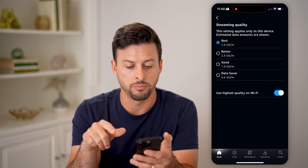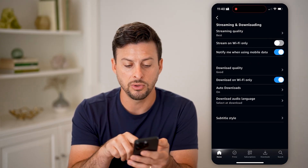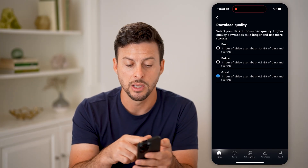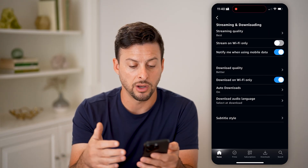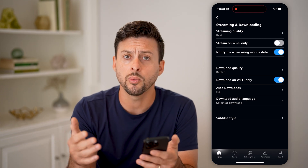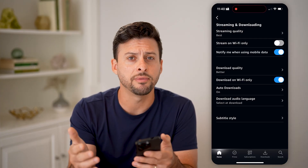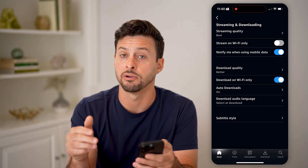Let's switch it to Best. You can see it will use the highest quality on Wi-Fi. It will also give you the ability to change the download quality — you can choose Best, which uses about 1.4 gigabytes per hour, or other options. You have a bunch of different options for downloading as well, whether you want to only download on Wi-Fi or whether you're okay with downloading on cell data. To get the very best quality when watching on Wi-Fi as well as cell data, make sure streaming quality is set to the best.